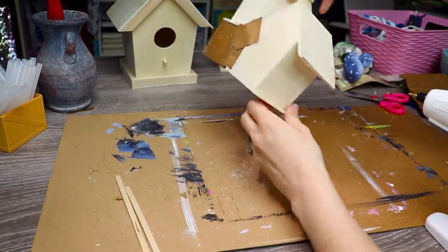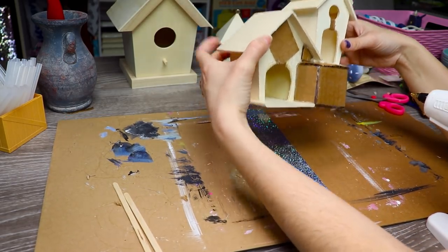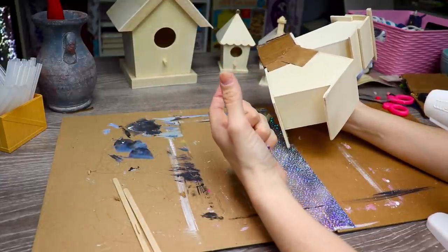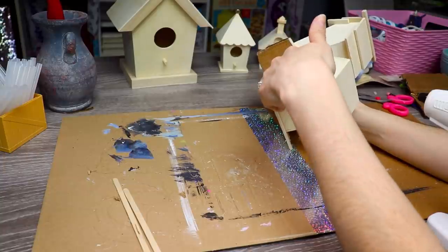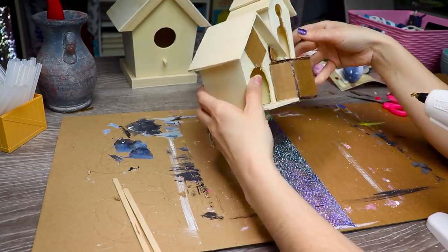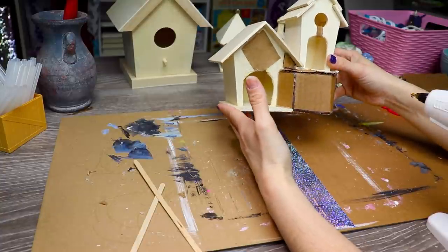My house is looking pretty fabulous. I might still add to it - I haven't decided yet. What I suggest at this point, if you are going to be using this inside and you want it to light up, go ahead and make a small hole on the back of the house. What I like to do is take a tea light - get the ones with the flicker feature because it just makes it more realistic - and hot glue that to the back of the house with the little flame sticking inside the hole. That way it will look like a fairy's actually home. So I'm going to go ahead and add the holes so that when I find my lights later I'll be able to stick it in.